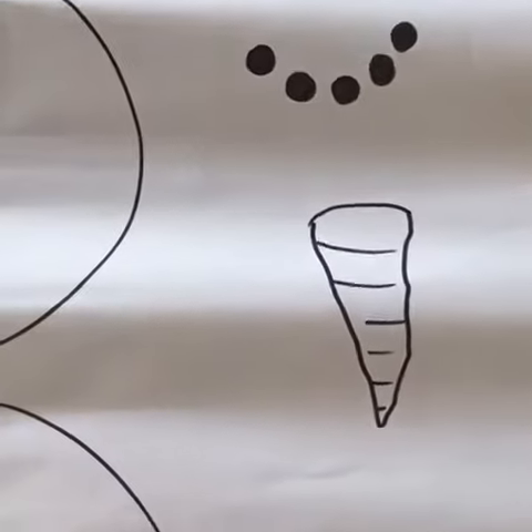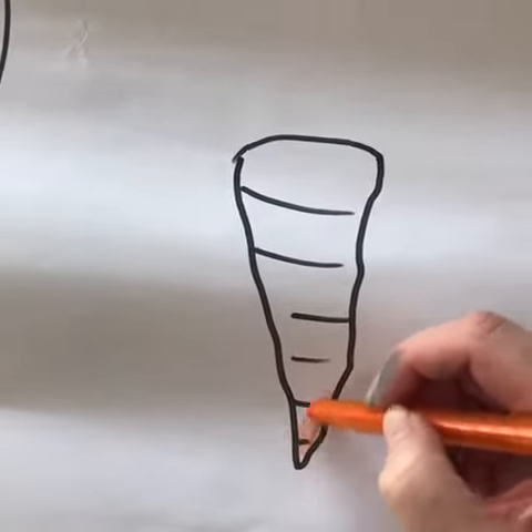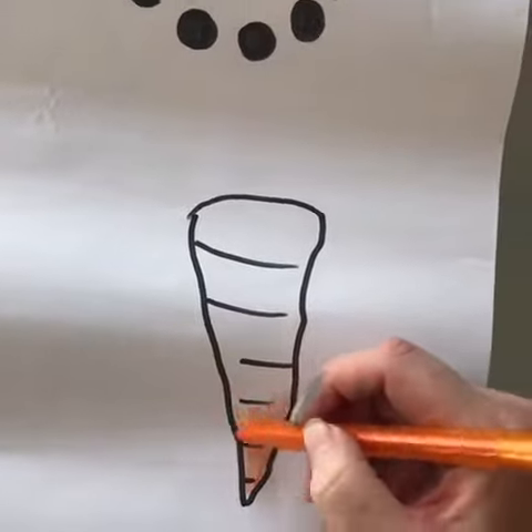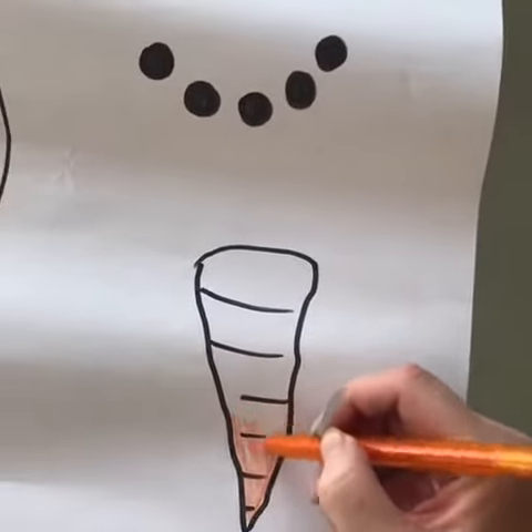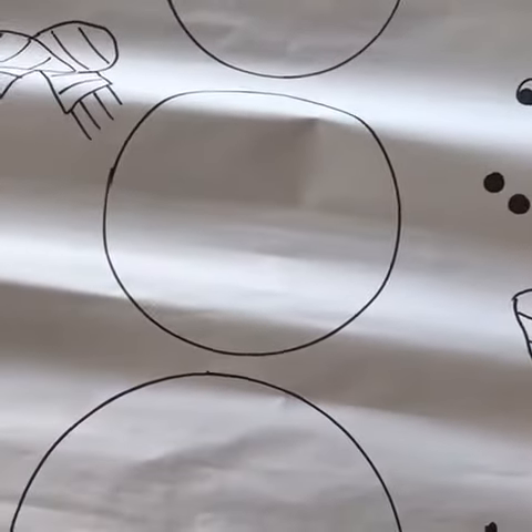What you can do at home is you can draw a picture and color it in nicely, and the mommy and daddy can cut it out or you can help cut it out, and we'll make a snowman together. So why don't we get started and I'll show you what happens next.